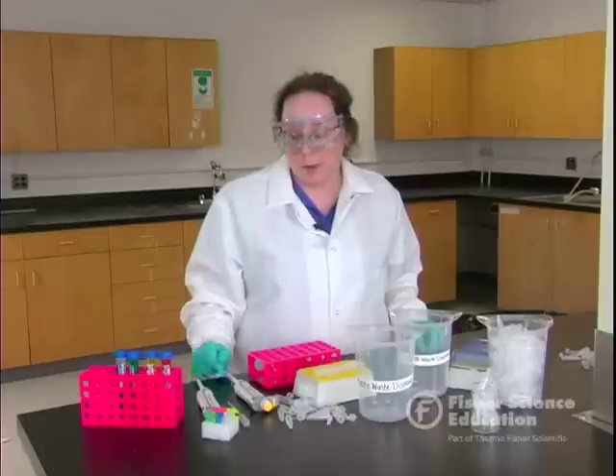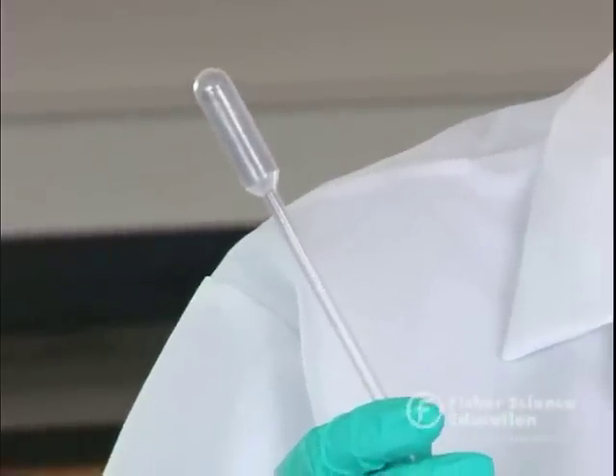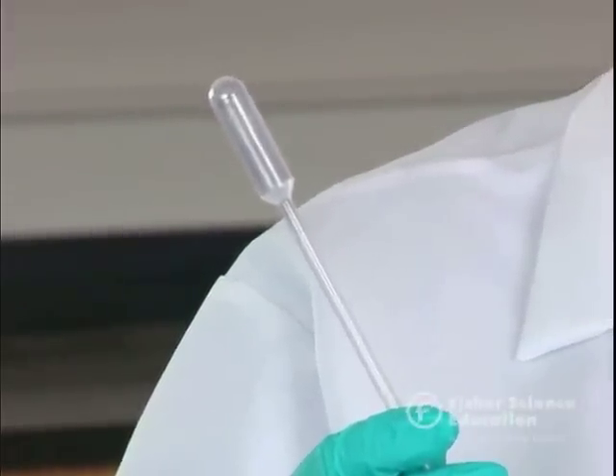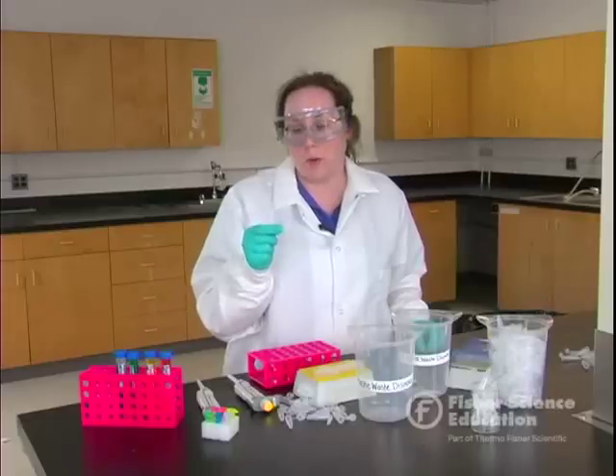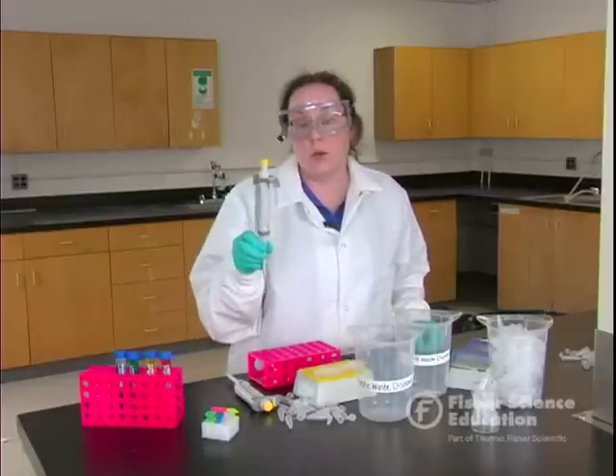Pipettes are commonly used in forensic labs and research labs all over the world, and with just a few simple techniques you can help increase your accuracy and make it a better tool for your students — especially those who want to go into research or forensic science. Most students, when I talk about a pipette, think of the basic one used in biology. We want to toss that one out the window and get them using some really cool pipetters.